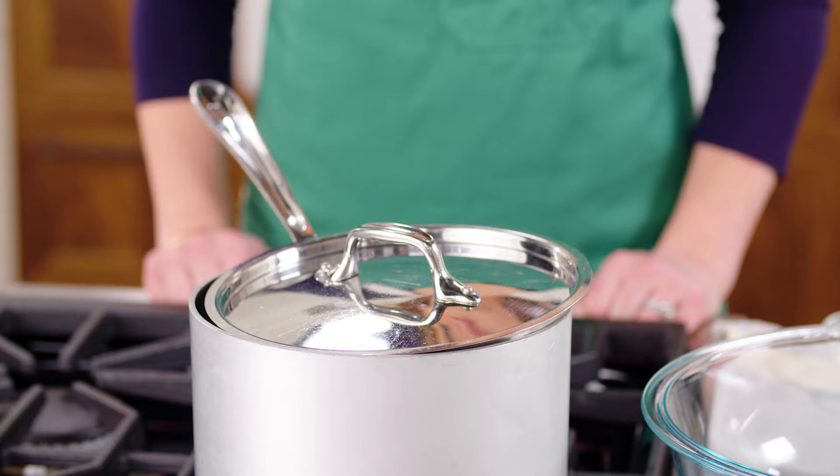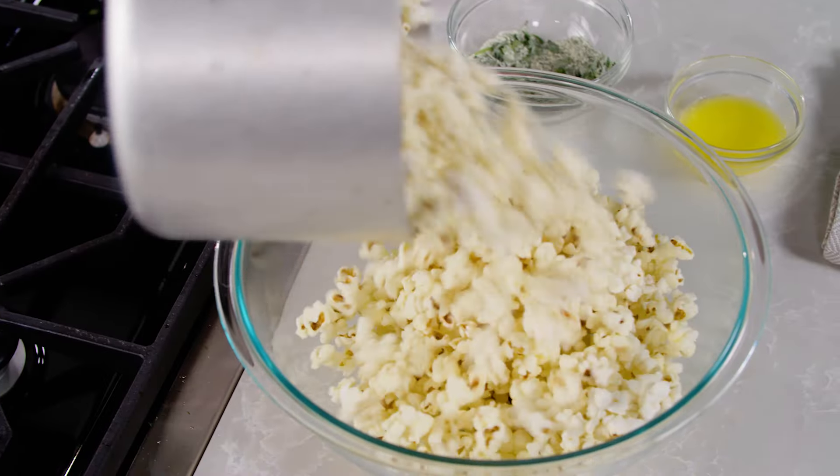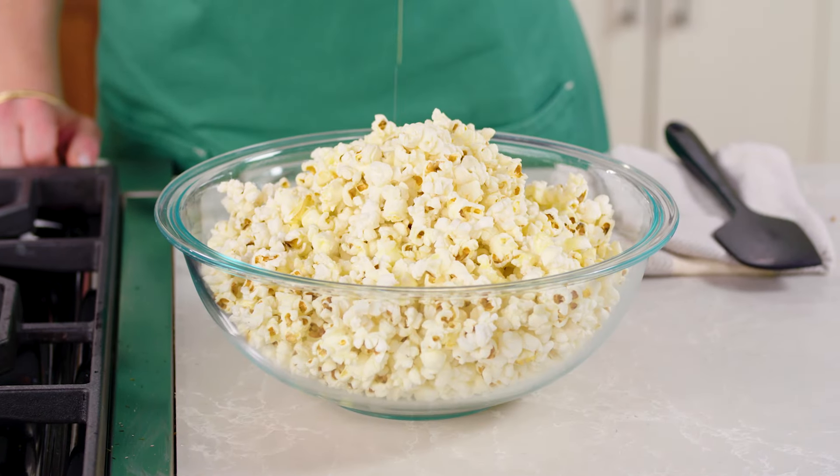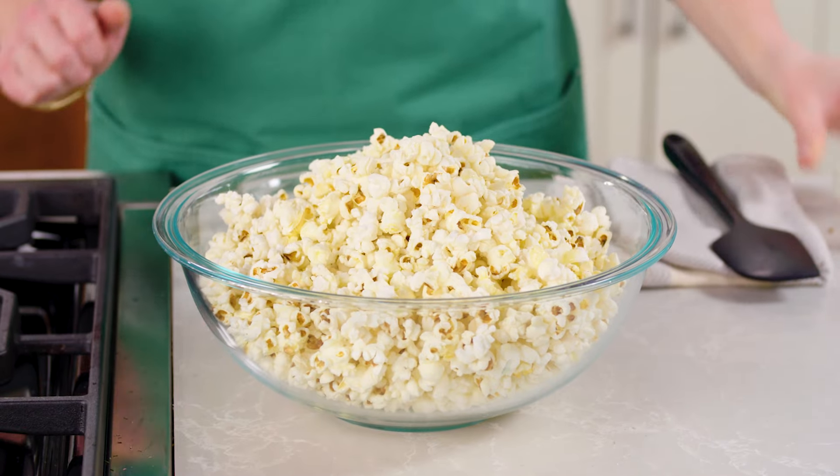You don't need to shake the pan as the corn pops. Transfer the popcorn to a large bowl, add a couple tablespoons of melted butter and a quarter teaspoon of salt, and give it a good toss.